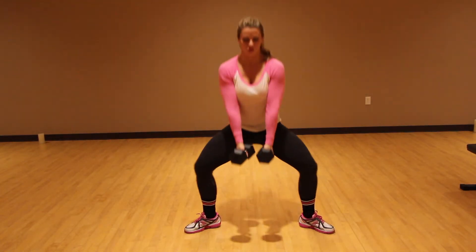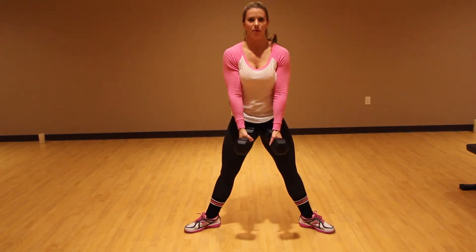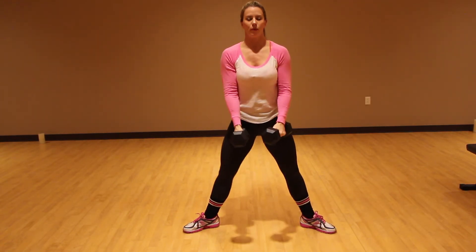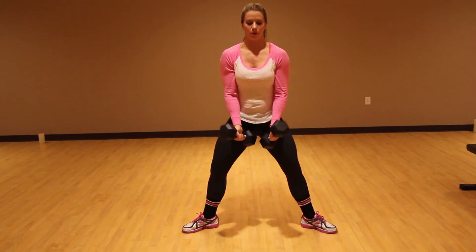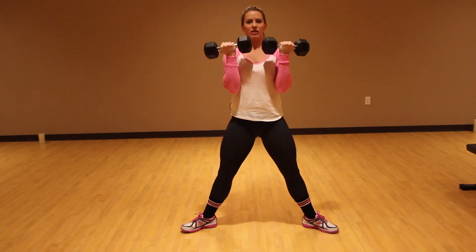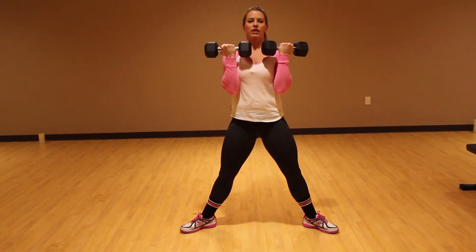Down, sumo squat, squeeze those glutes to come on up, squeeze your core here and control that weight. Make sure you're not doing these as one movement — you're breaking them up.